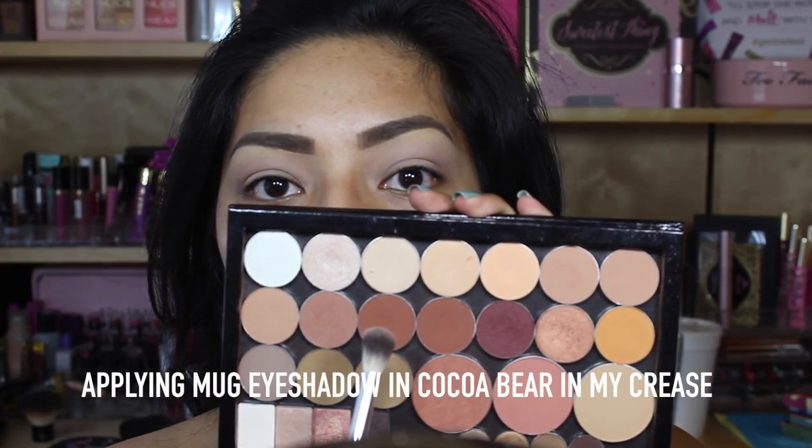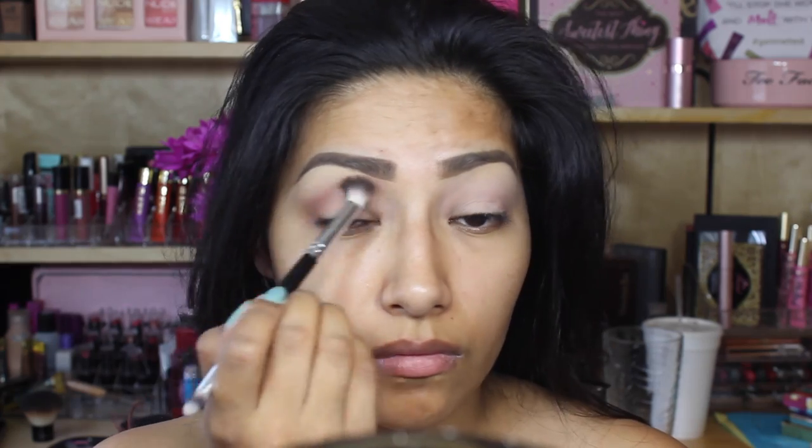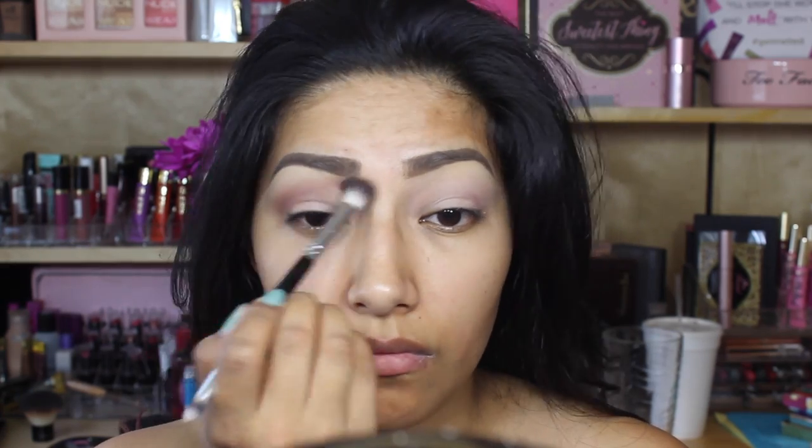Going in with Makeup Geek Eyeshadow in Cocoa Bear, I'm just going to blend that in my crease, planting the color up towards my eyebrow — blending this color in my crease and pushing it up towards my eyebrow.